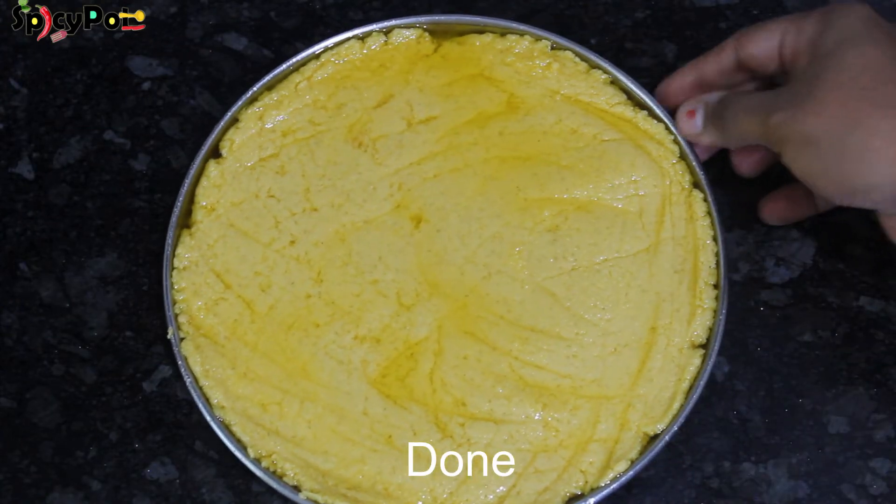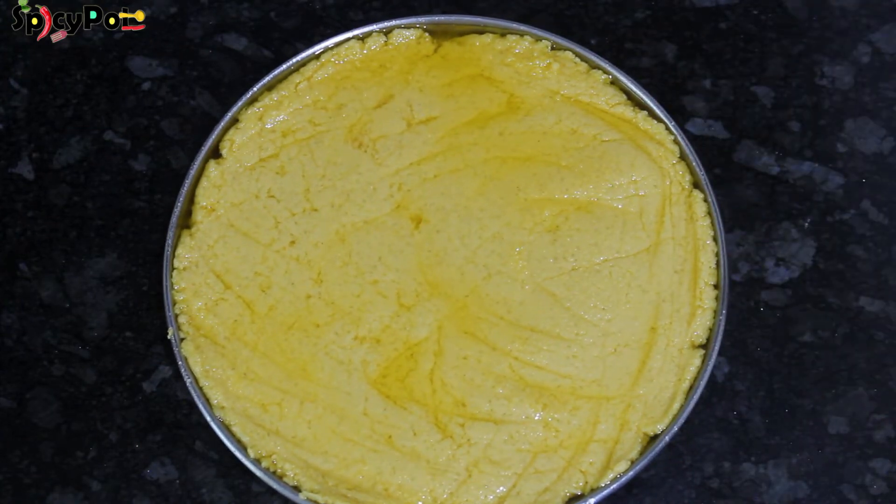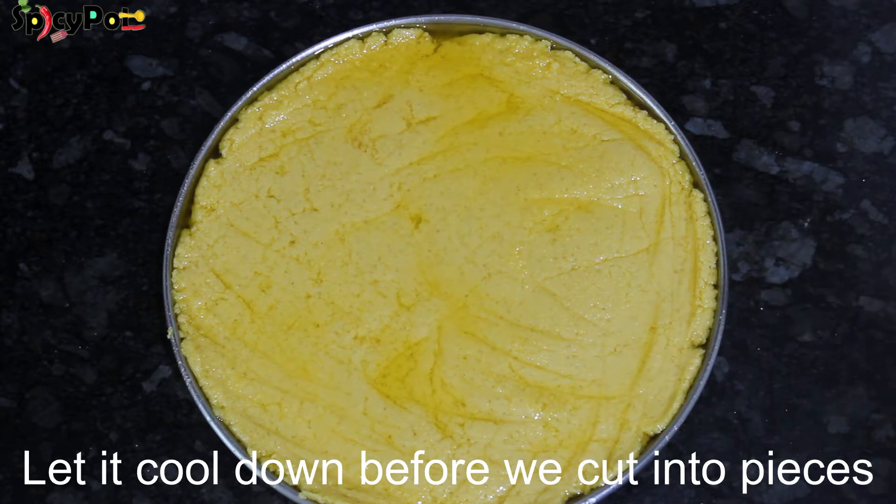Now we will spread it evenly in the tray. We will wait until it sets, then we will cut it together.